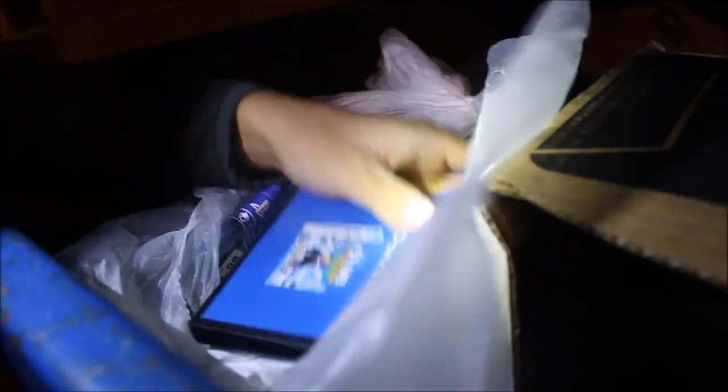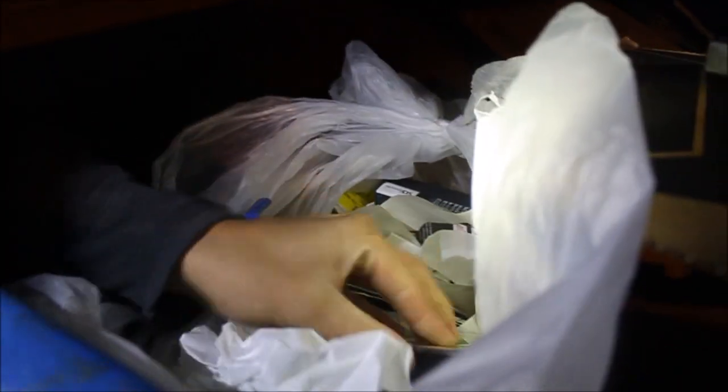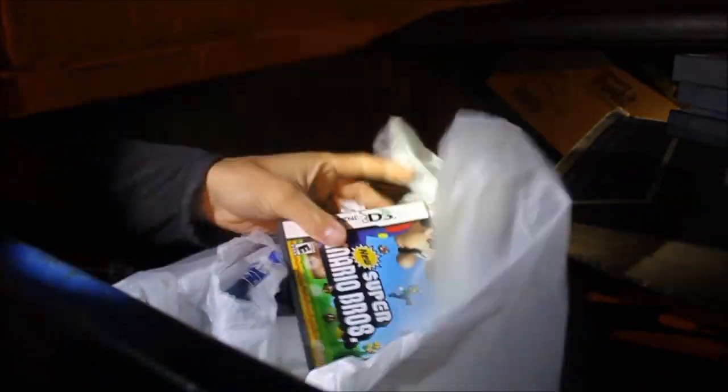We got an empty game case right here, and a few more. We got some Nintendo DS games - empty. One's for Club Penguin - I didn't know that was a Nintendo DS game. Plants vs. Zombies - not in there either. We usually don't find Nintendo DS games in the case, so I'm not expecting too much, but it's always worth a try. Super Mario Bros game right here - empty again.